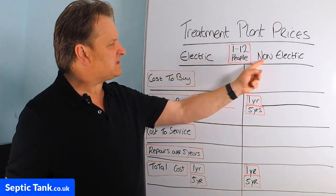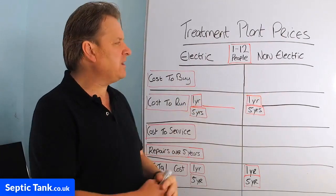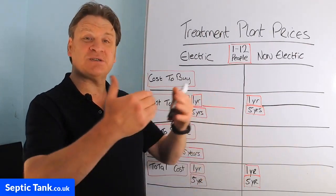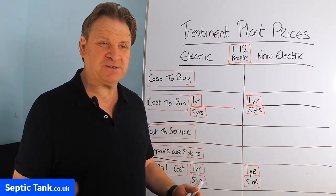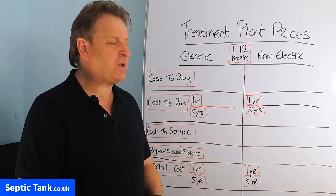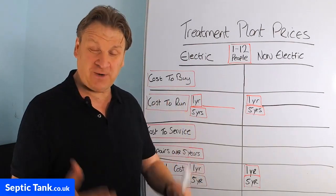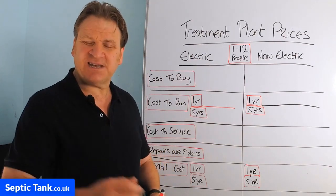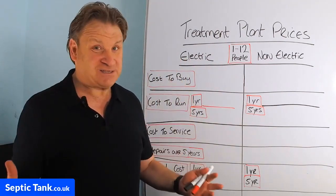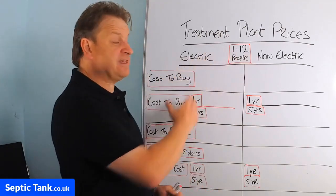Getting straight into this, there are two types of domestic sewage treatment plants in the UK today: electric and non-electric. An electric sewage treatment plant runs on electricity and has cogs, gears, pulleys, belts, motors, and compressors in it that perform functions for it to operate. A domestic sewage treatment plant converts raw sewage into clean wastewater that's legal according to standards set by the UK government. A non-electric sewage treatment plant does exactly the same but uses no electricity, motors, compressors, bearings, shafts, or pulleys.